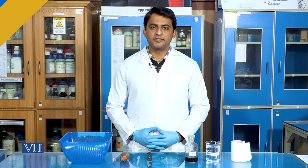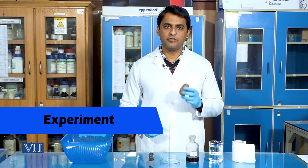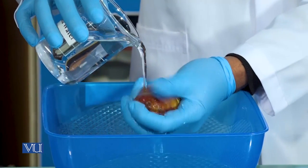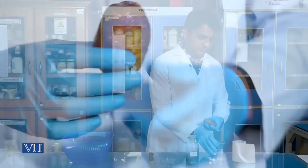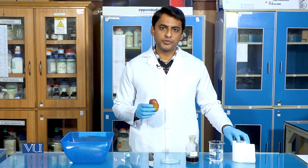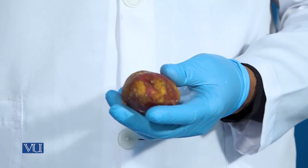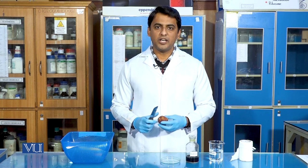Let's begin with our experiment. In the very first step, we will take a potato and wash it with distilled water. After washing the potato, we will now dry it with the help of tissues.